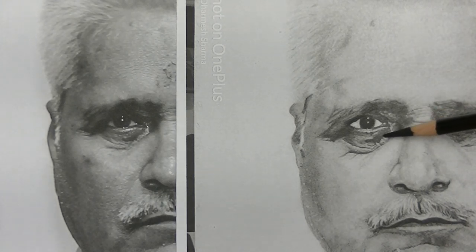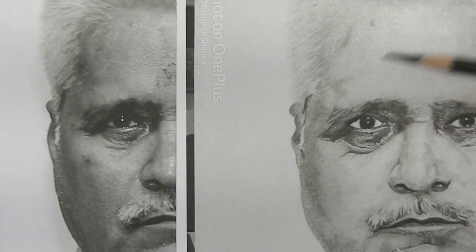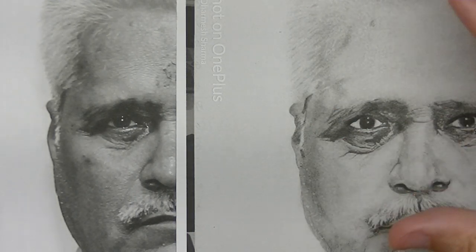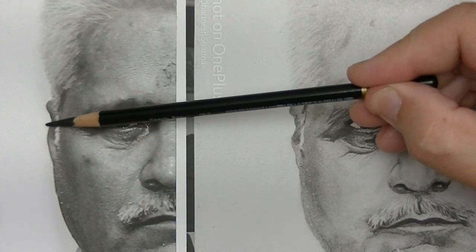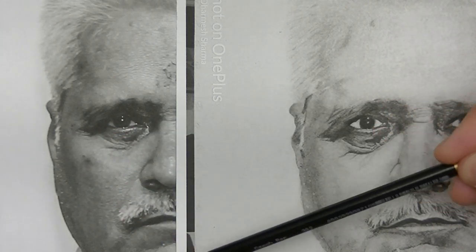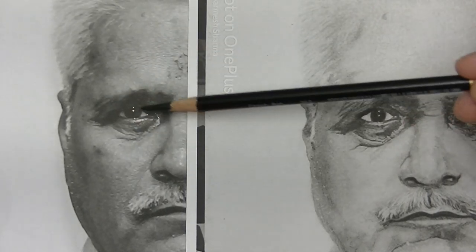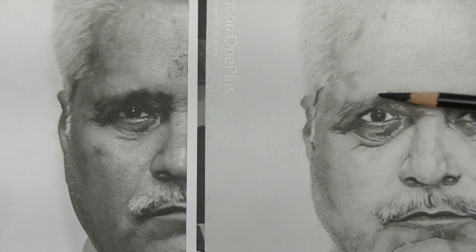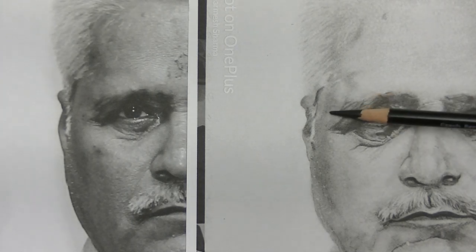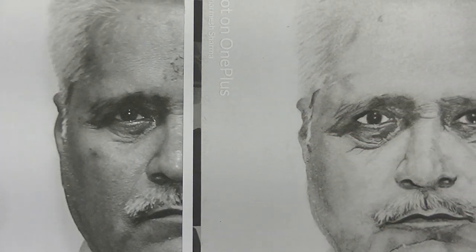These are things you really want to be careful about — you want to try to get those a lot more in line with what you see in the reference. What I want to show is how by just getting in the darker areas on the side of the face and around the eyes, if we were to apply that to his eyes and the side of his face, how much more it would come out and pop.